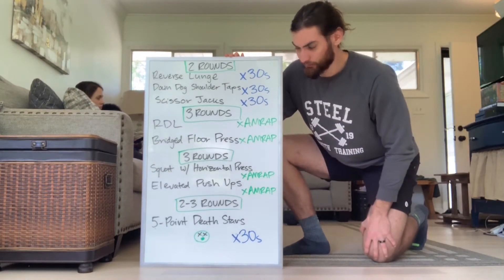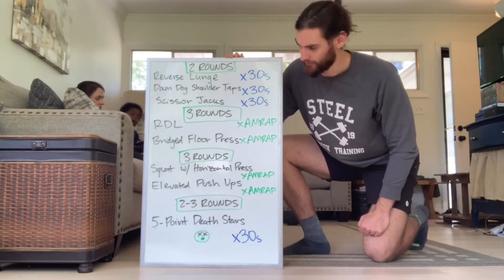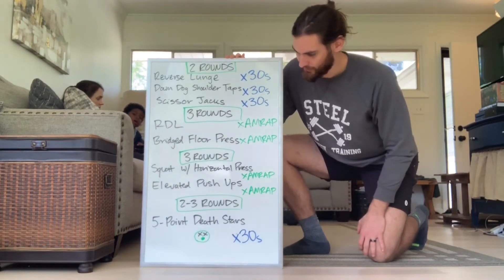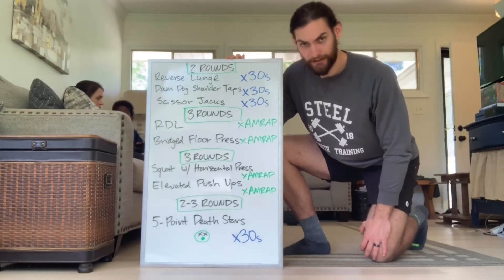Then we've got three rounds of RDL and a bridged floor press — it's just a press for the dumbbells but from a bridge position. And then we've got three rounds, as many reps as possible, for each: squat with a press, with a horizontal press, and elevated push-ups.